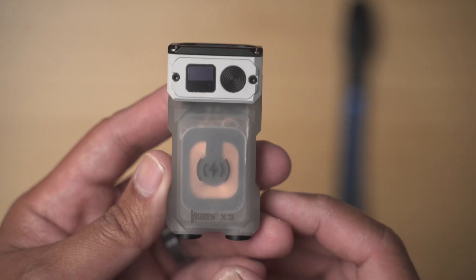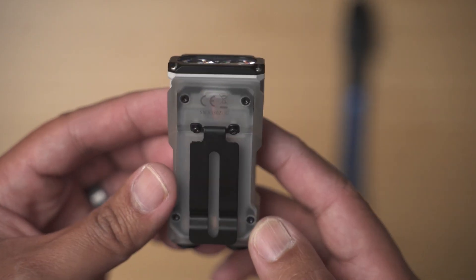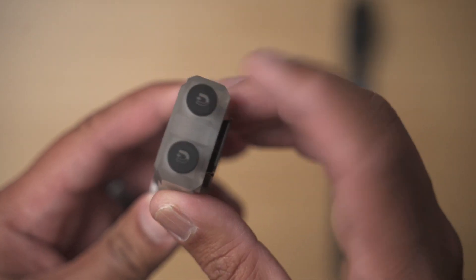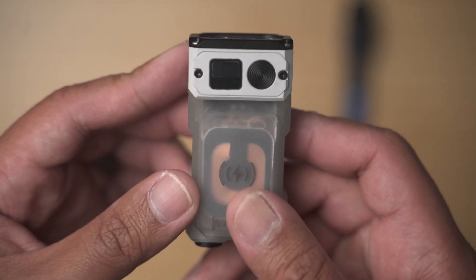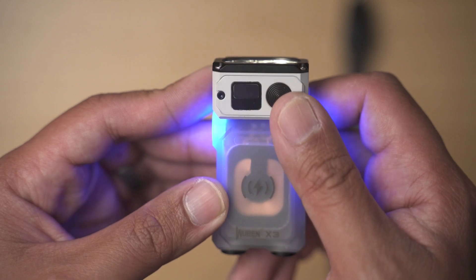The second component is the actual flashlight. It's constructed from aircraft-grade aluminum alloy, which not only makes it lightweight but also ensures its resilience against impact and water damage.